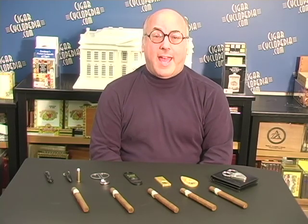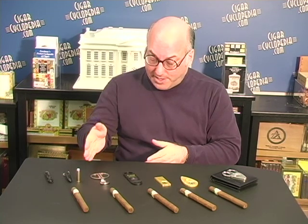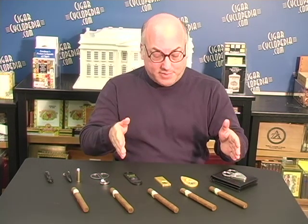Hi, Rich Perlman from CigarCyclopedia.com, and today we're here with part two of our series on cutters and cutting your cigar. We're going to take a look at how we actually cut with the different styles of cutters we have in front of us: the bullet cutter, the scissors, and several different types of guillotine cutters. So let's get started.